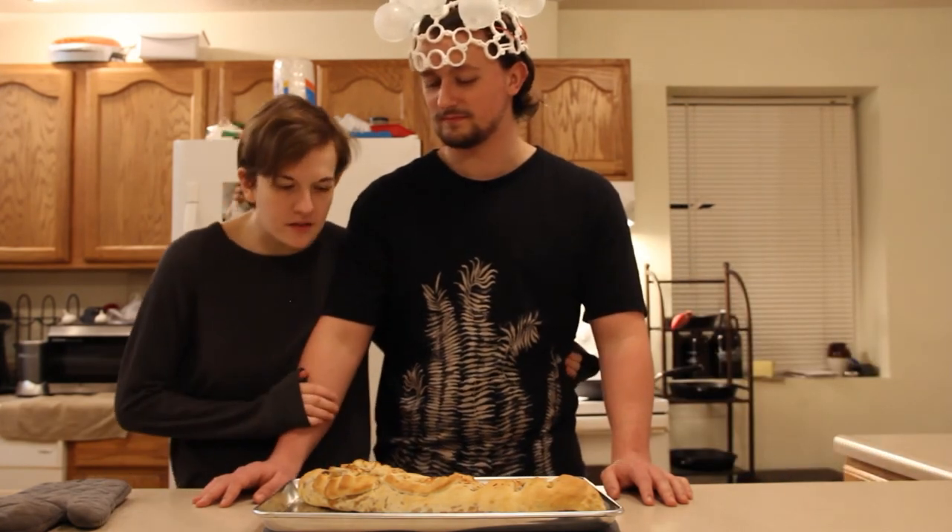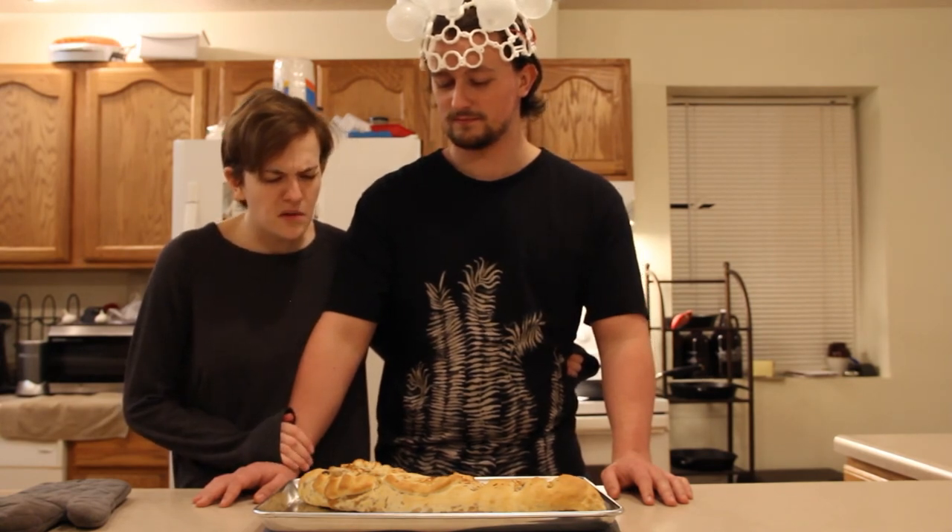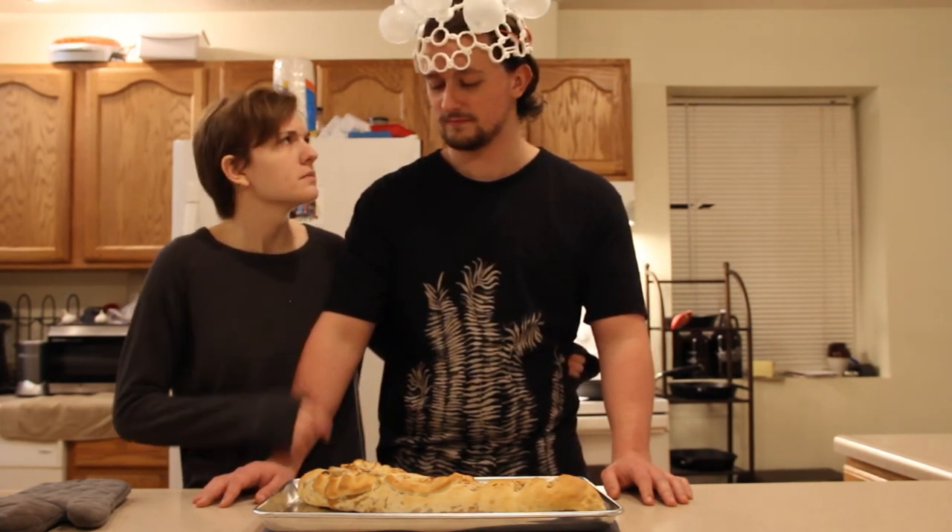I'm glad you made this instead of the pizza. Yeah. What was the other thing you wanted to tell me about when you got home from grabbing beer?